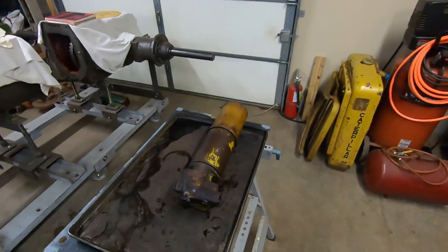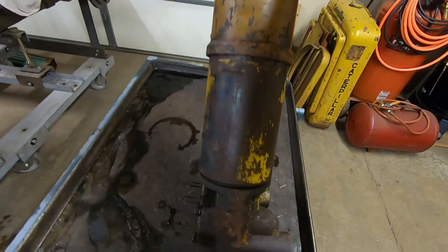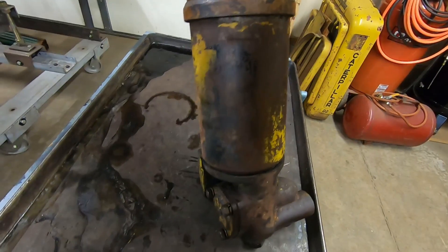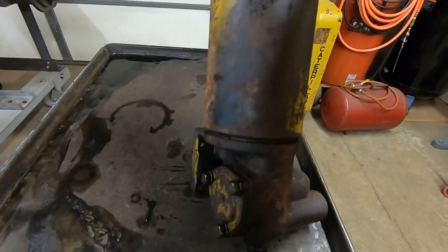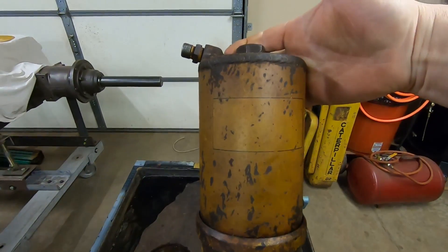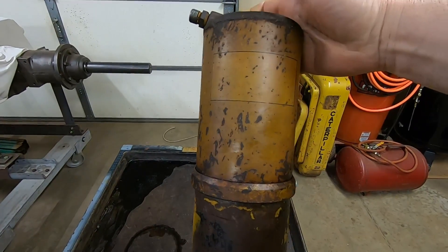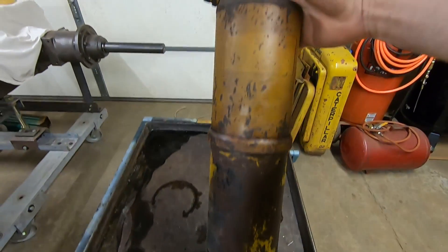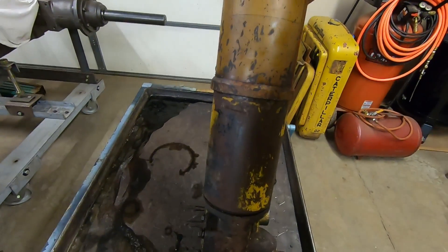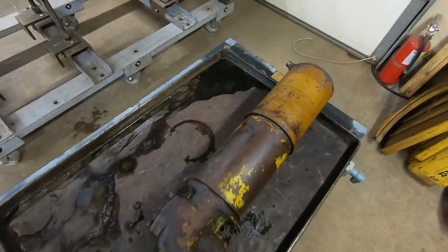Today we're going to look at the oil filter next, and it's a beautiful monstrosity — that's about the best way I can describe it. We have some first gen early early stuff on the bottom, and then we have some field installation Caterpillar factory modifications up top. The thing's probably a foot and a half tall, it weighs about 20 pounds, it still barely filters any oil at all, and that's why I love it.